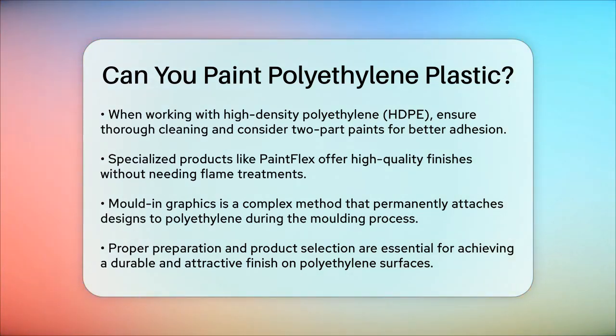In summary, painting polyethylene plastic is definitely possible, but it requires the right preparation and materials. By following these steps, you can achieve a durable and attractive finish that will last. Whether you're refreshing old items or customizing new ones, proper preparation and product selection are key to a successful paint job on polyethylene surfaces.